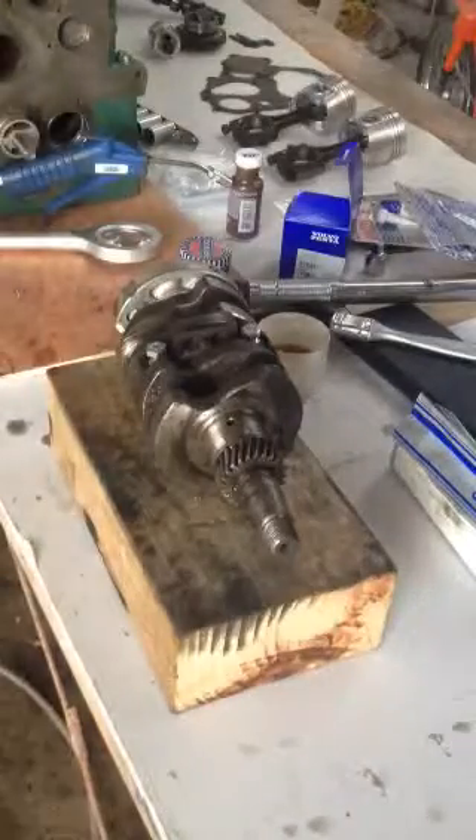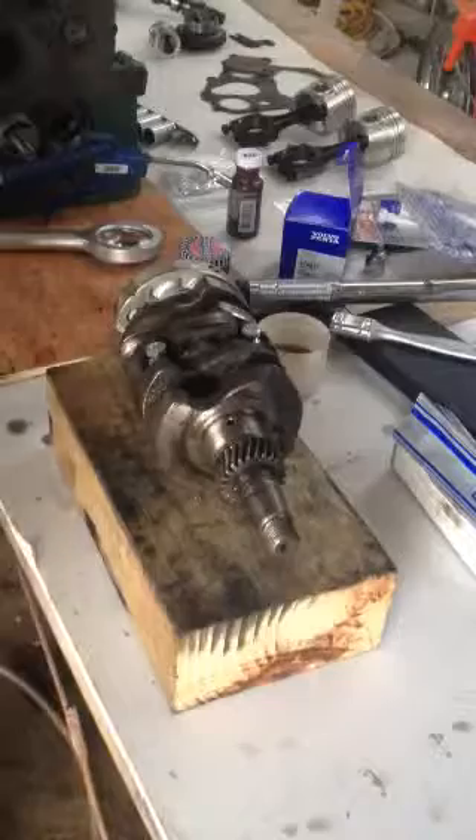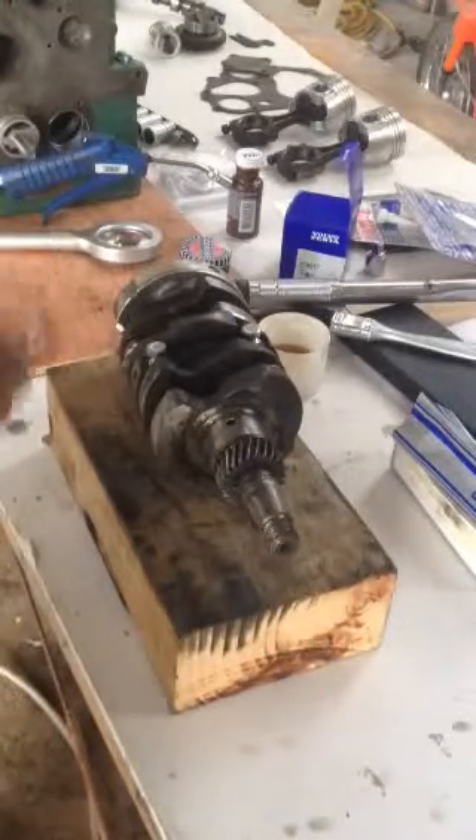Basically that's all there is to it. The assembly is ready to be put into the block. I'll leave it at that for now and then show you putting it into the block and how to torque these up.